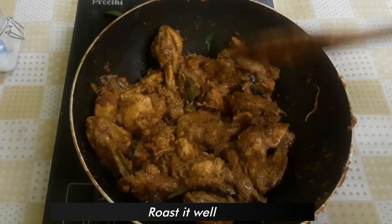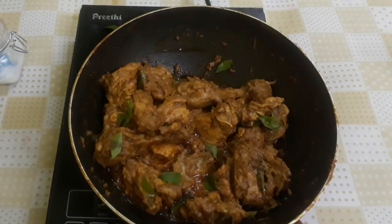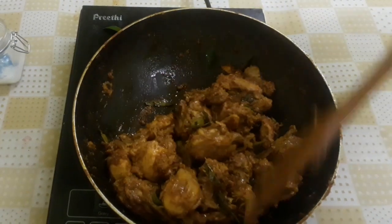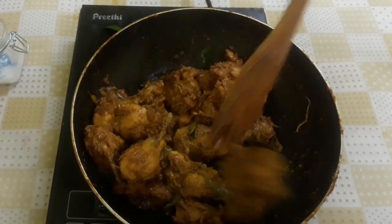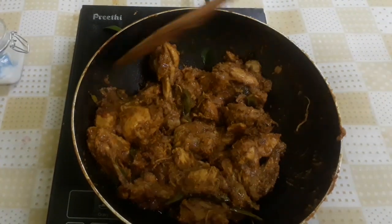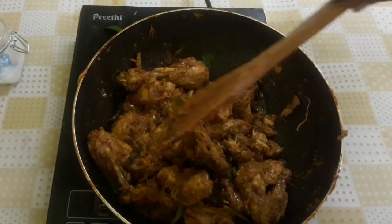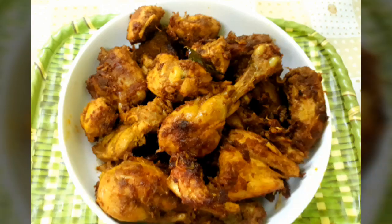After 1 minute the roast will be done. You will be able to see the color of the pieces. When it's done, add the chicken pieces. The chicken roast is ready. It is very simple and very tasty.